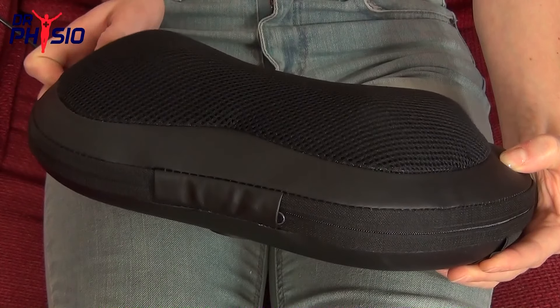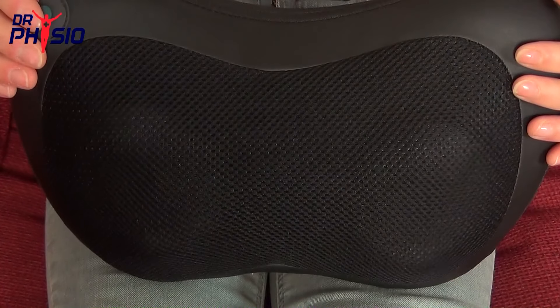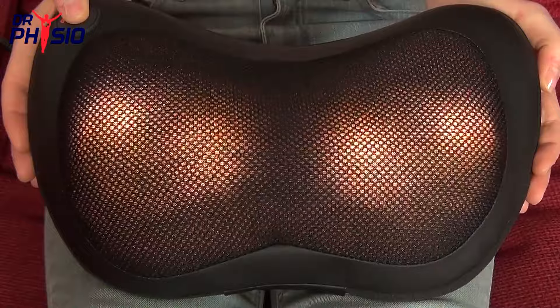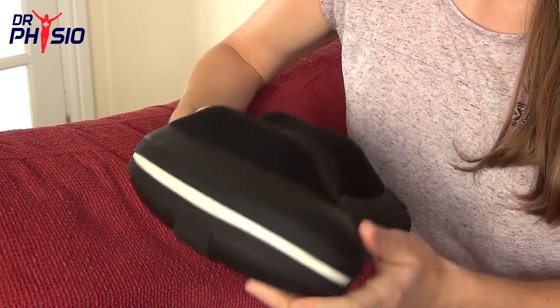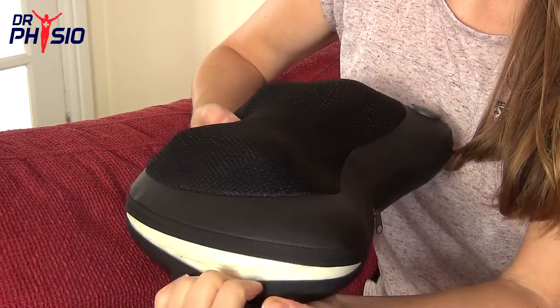They're soft and sturdy and rotate smoothly for optimum relief of aches, pains, muscle tension, and stress. Flame-retardant with a removable easy-clean cover, this massager is safe, effective, and low maintenance.